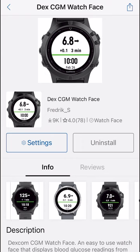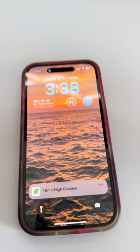I found a user-created watch face that shows my levels right next to the time. The watch connects to smartphones, so when I receive any alert, I get them on my watch too.